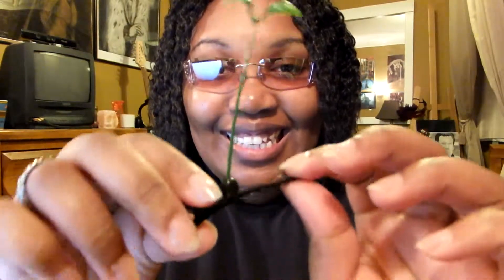So I went on eBay and I found it, which was very difficult. This is it — it is so cute. I am afraid to wear it in public though, because I feel like...